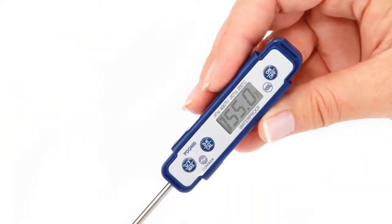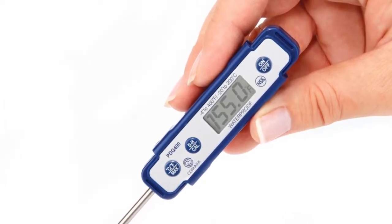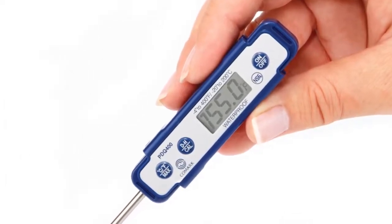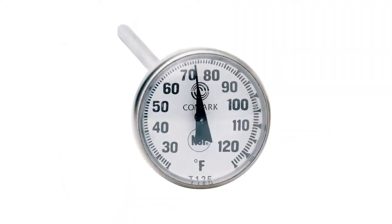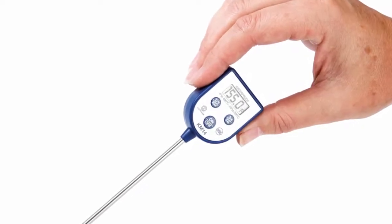As a general rule, temperature measurement devices should be regularly calibrated in order to prove their accuracy. Comark has a number of pocket digital and pocket dial thermometers that can be calibrated to ensure accurate temperature readings.